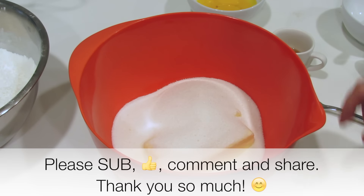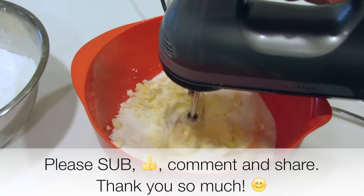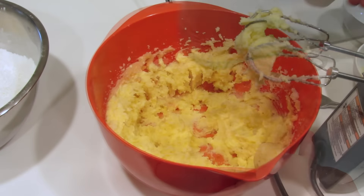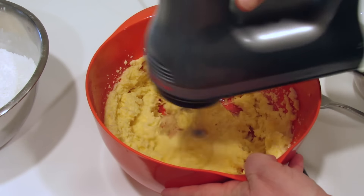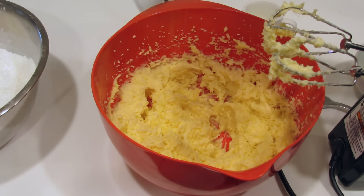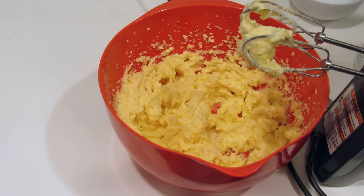We're going to cream a cup of unsalted butter, softened, with one and a half cups of sugar. Now we're going to add three egg yolks. We're going to mix that in and I'm going to add a tablespoon of brandy and a teaspoon of vanilla. The brandy is going to make these very nice and flaky. You can also use vodka if you'd like. I'm going to add a half a teaspoon of lemon zest and then add the dry ingredients.